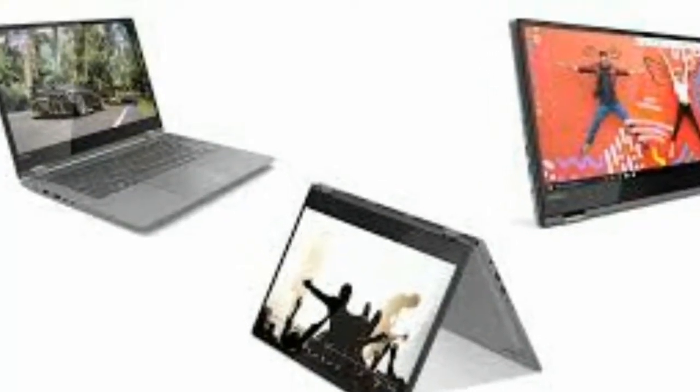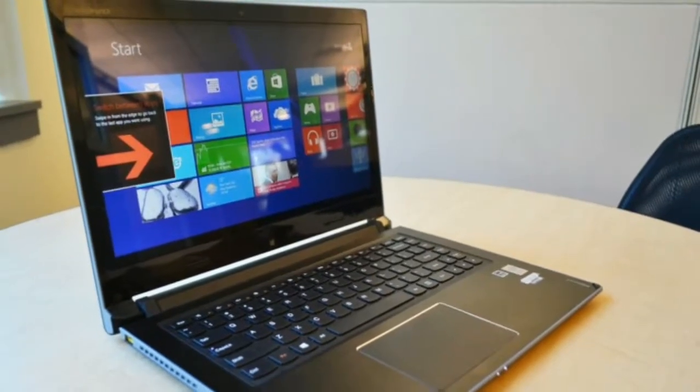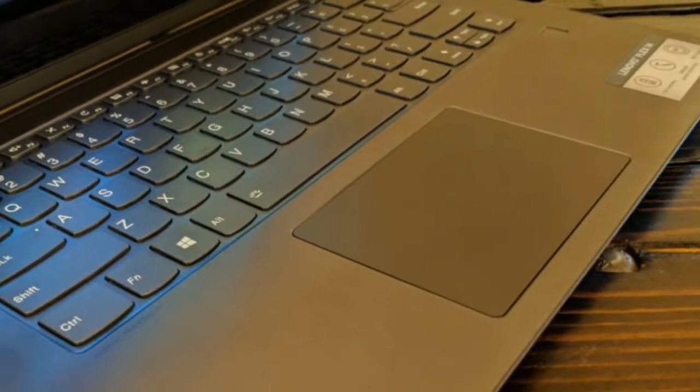This laptop doesn't reach the heights of something like the Lenovo Yoga 920, but it doesn't need to. The Lenovo Flex 6 manages to fit modern components into a thin and light form factor at a bargain price.